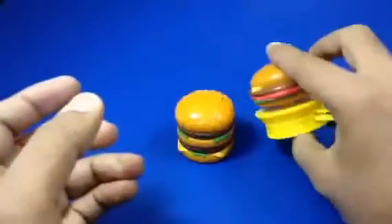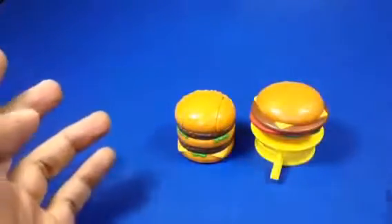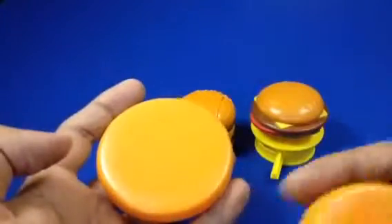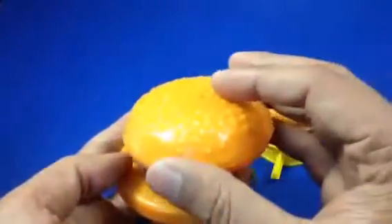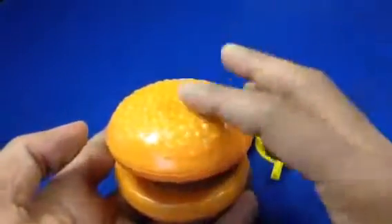another sausage or something. So this is the second one. Now let me go ahead and put the third one here — you put the sausage and you cover it up.